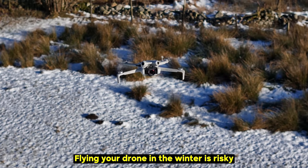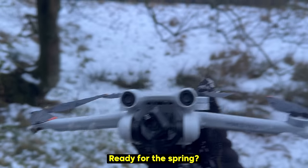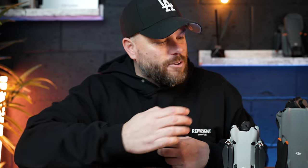Flying your drone in the winter is risky — rain, snow, storms. Should you pack your drone away ready for the spring? Absolutely not. In this video I'm going to show you exactly how to fly your drones safely this winter.